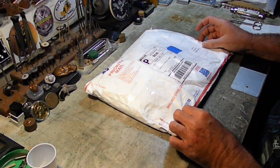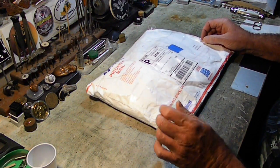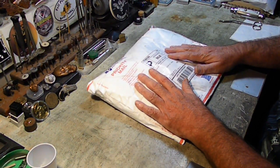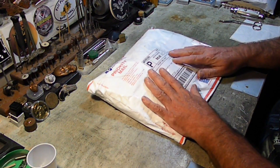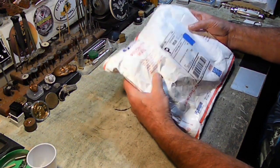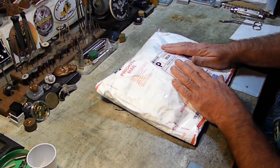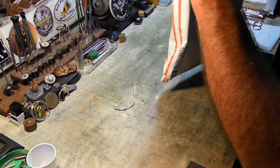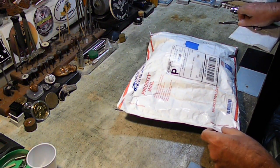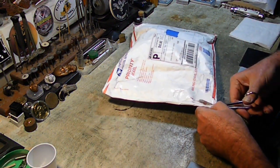Hey guys, Backyard Scrappin' here. Excuse the noisy air conditioner, but it's blazing hot outside. Anyway, I have had this for a couple of months — a month and a half or whatever — and I haven't opened it. This is actually our next job refine, and this will be for JJ. So let's go ahead and cut this open and see what we got going on, and then we'll get outside and get to working on it.